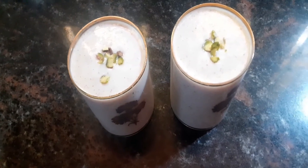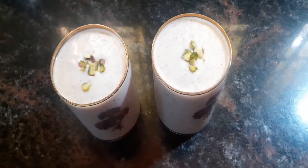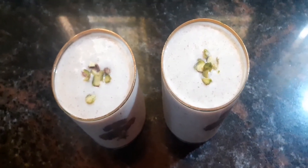I will try to make a very tasty and creamy jackfruit seed shake. I will show you a simple ingredient recipe for this.